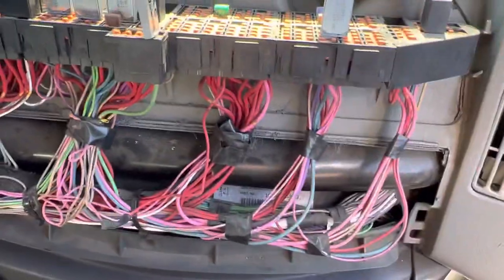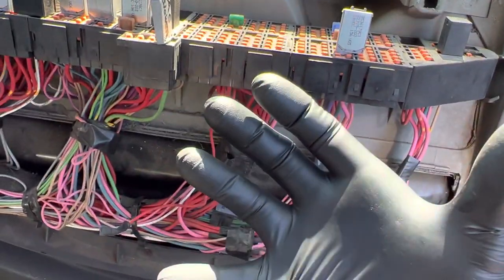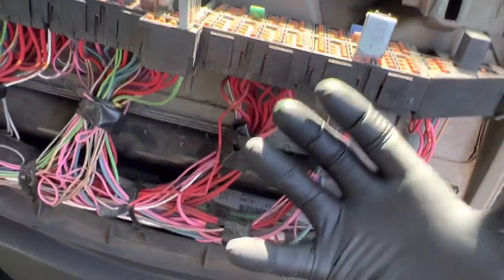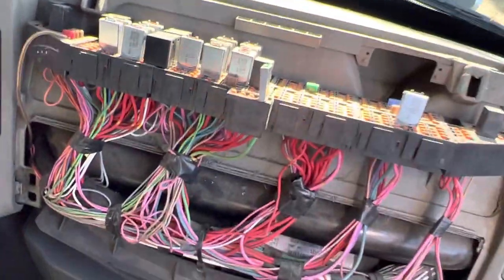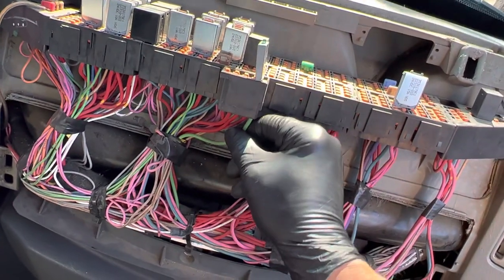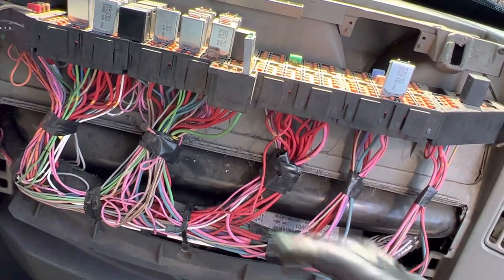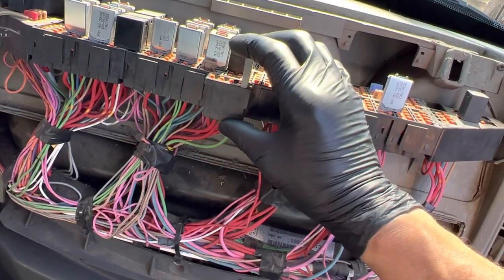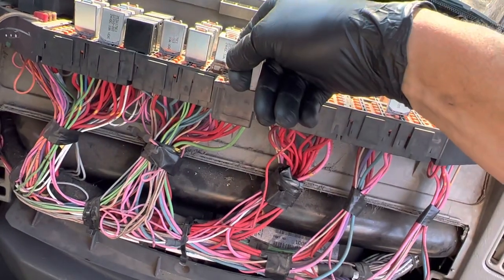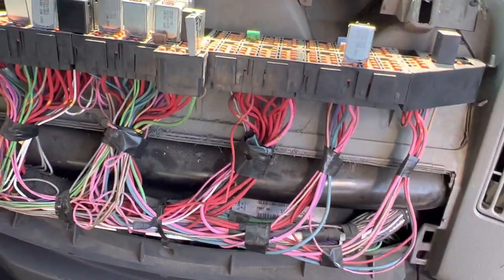Lab scopes are really good things to use — they have little handheld cheap ones too. I've been wanting to buy one of the real cheap ones instead of my expensive one to bring out on jobs, just something I can throw around and play with for you guys more instead of risking my expensive bigger one. So yeah, we have massive amp draw right here. All right, I'll see you guys.